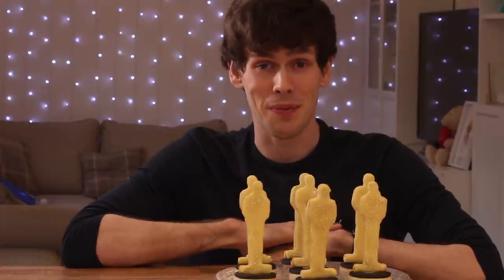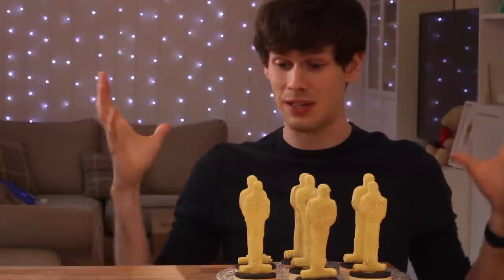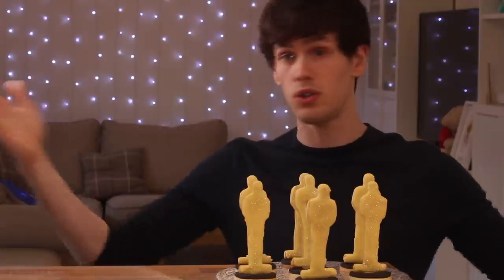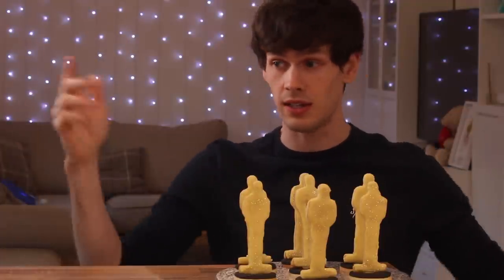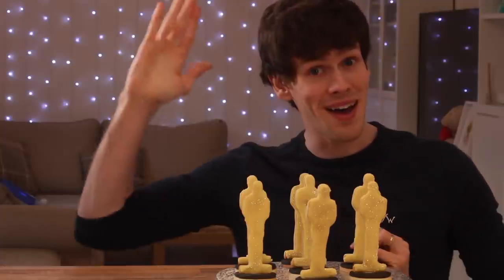Thanks to Cineworld for working with me on this video, it's been so much fun. Thank you for watching — these cookies have been a blast to make. And if you're looking to watch any of the Oscars films, remember Cineworld. Go to Cineworld, watch the films, watch The Shape of Water — actually The Shape of Water is really good, go watch The Shape of Water. Like, that's going to win some Oscars. Bye!